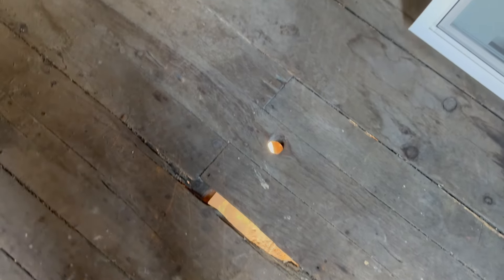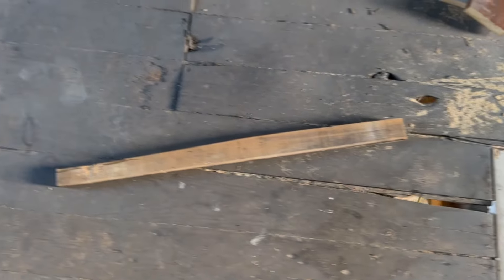So anywhere you see daylight is going to be foamed and filled. Eventually this is going to have a subfloor on it, so we don't really have to worry about the wood up here, but we do have to fill all these gaps.